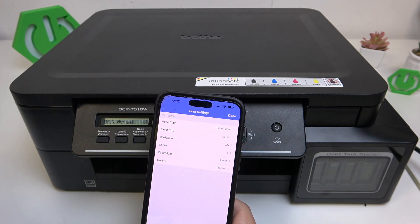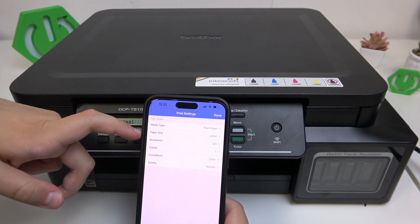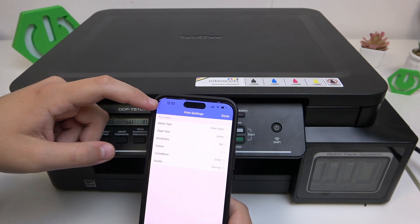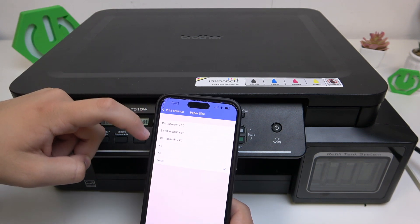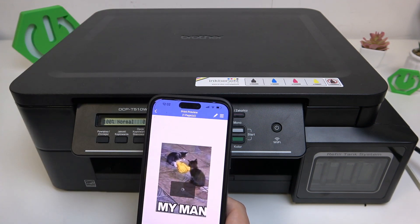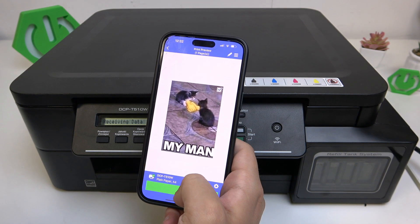Here you can change the print settings for the media type, paper type, and borderless. For me everything is correct — let me only check the paper size and set it to A4. Now we need to click Done, and here we can click Print right at the bottom.